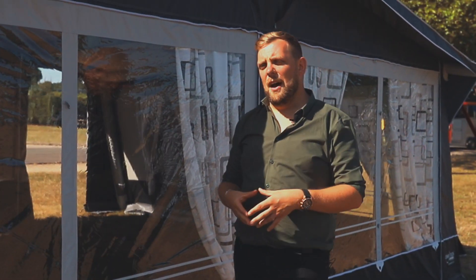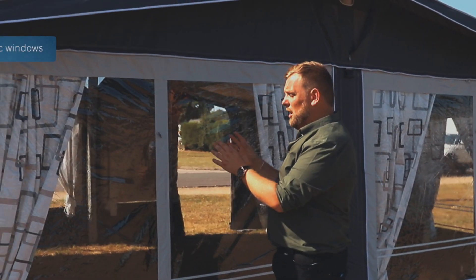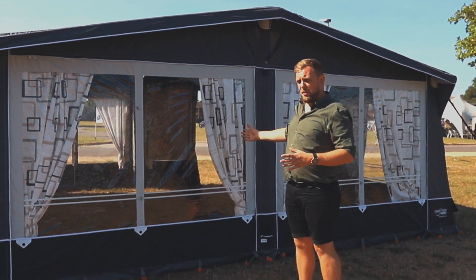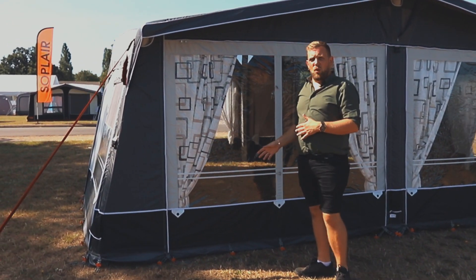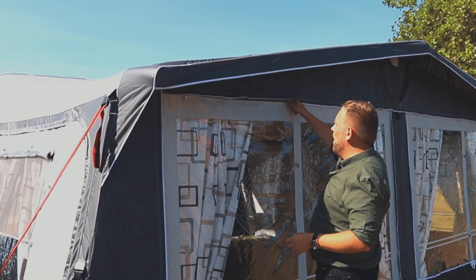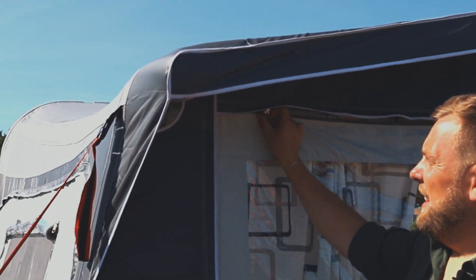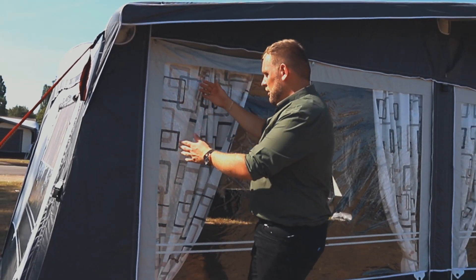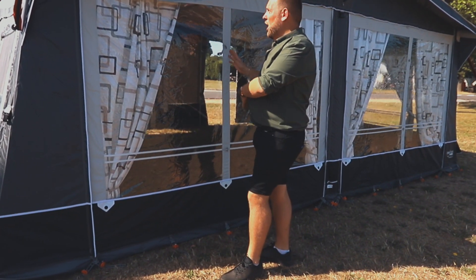The unique style of the Kensington has proven popular throughout our 2022 season, with the large panoramic windows creating more light to flow through the awning. These can also be used as a door option with the zip system going along to create a clean cut finish, and there will also be a zip system along the side which can be rolled up to use as a large panel door.